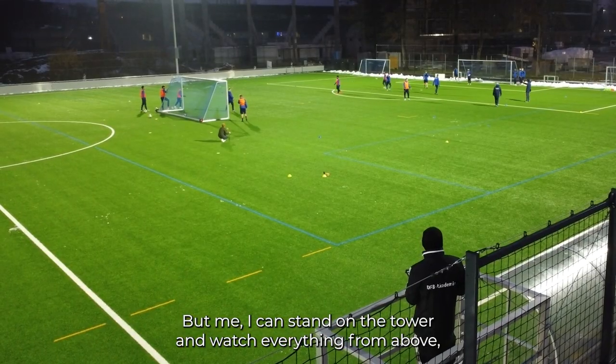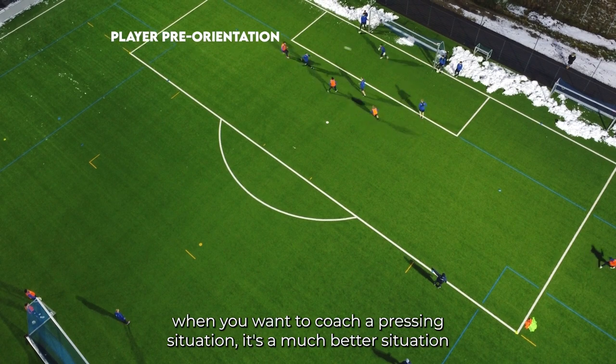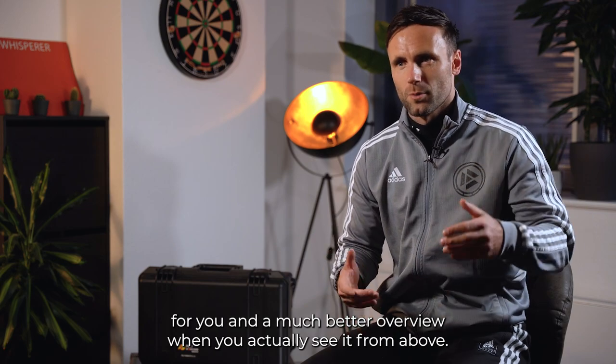I can stand on the tower and watch everything from above, not just from the sideline. Because as a coach, when you want to coach a pressing situation, it's a much better situation for you and a much better overview when you actually see it from above.